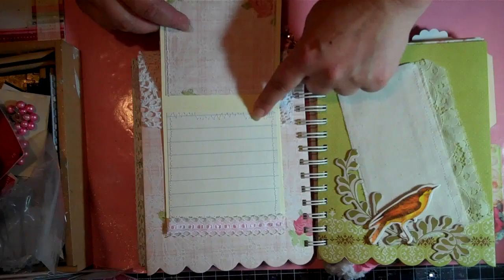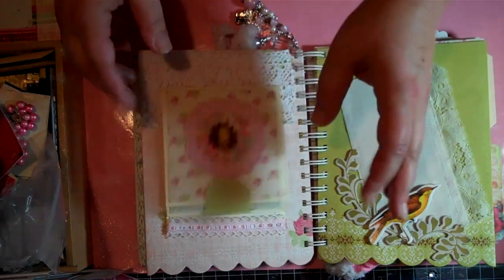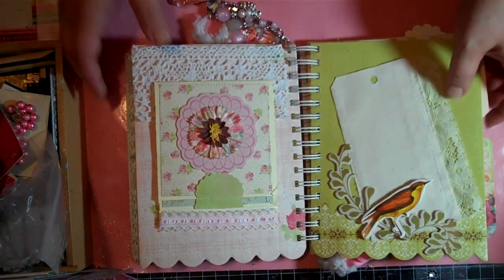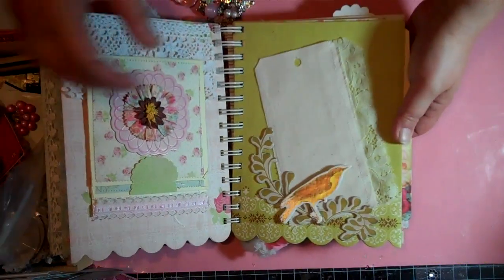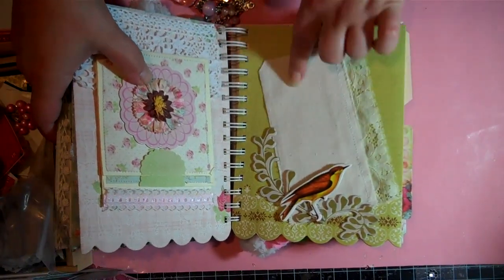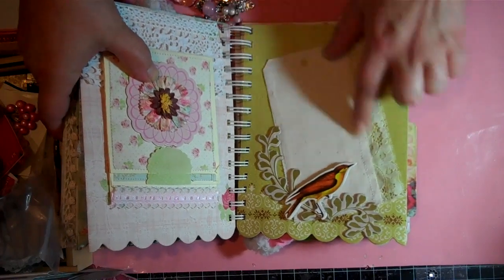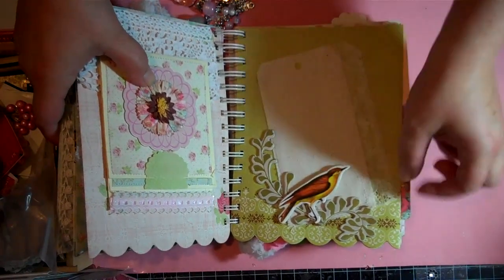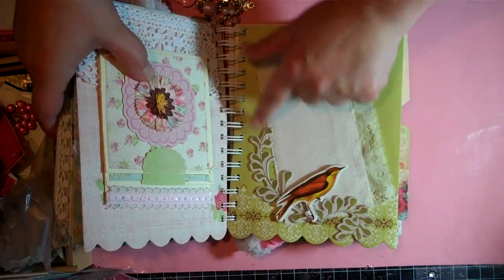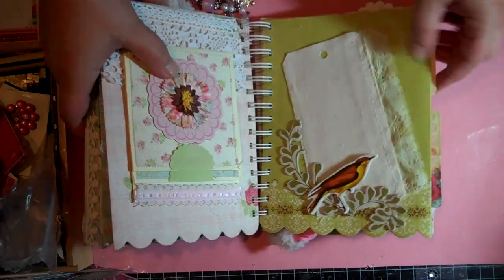I tried to do one of the little funky settings on the sewing machine — I'm very new at sewing so take it easy. Here I have a tag that I cut out of canvas, then sewed and added a piece of lace on the side, used some die cuts, and just kind of decorated around it. So there's that page.